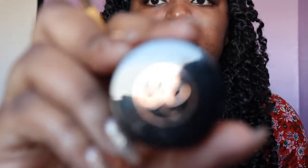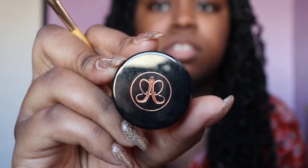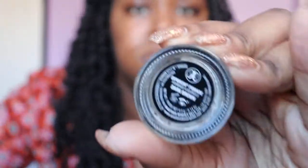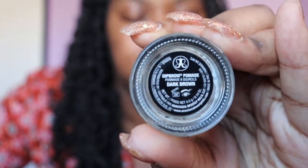The next thing I'm gonna do is take my Anastasia Dip Brow in the shade Dark Brown, and I'm going to take the angled side of my brush and dip it in the Dip Brow to start carving out my eyebrows.